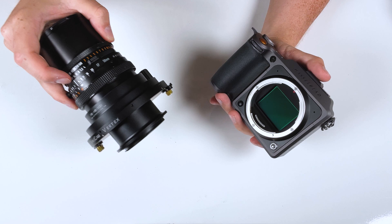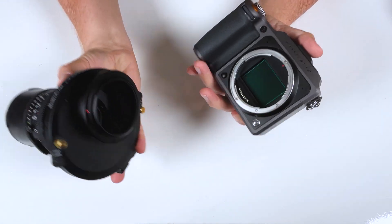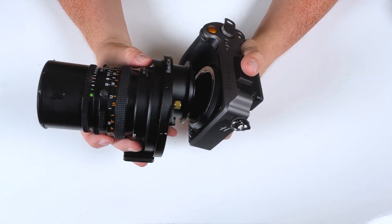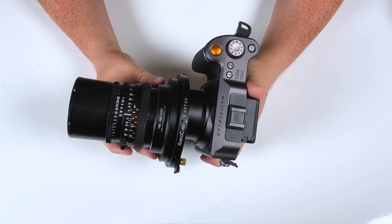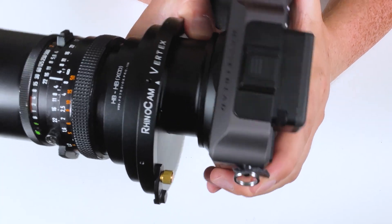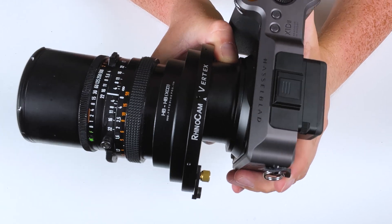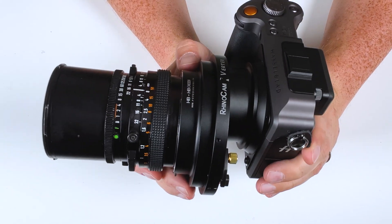Next, let's mount the adapter and lens on the Hasselblad XCD camera. Just like mounting a normal lens: find the red mounting dot on the adapter, line it up with the mounting dot on the camera, then rotate it to lock. Checking the play between the adapter and camera — you can hear a little bit of clicking, there's a very slight shift, but it's very minimal. It's pretty good play between the adapter and Hasselblad camera.